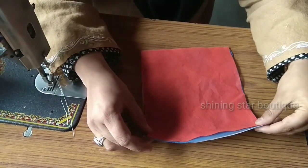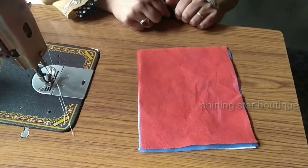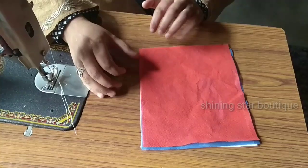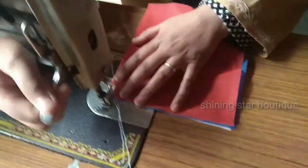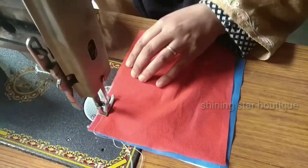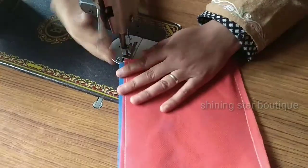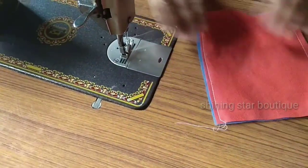Now this is a stitch. This stitch is 7 inch. Then stitch it. This stitch is 7 inch, then stitch it.